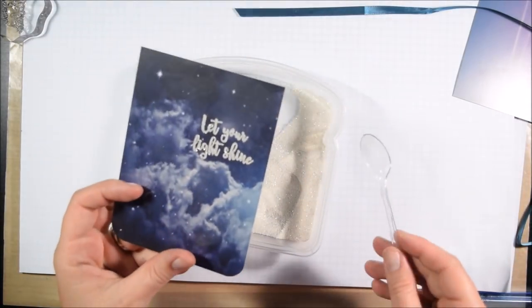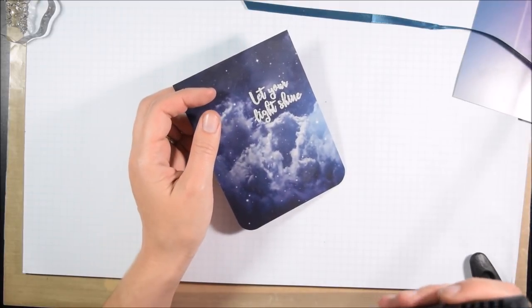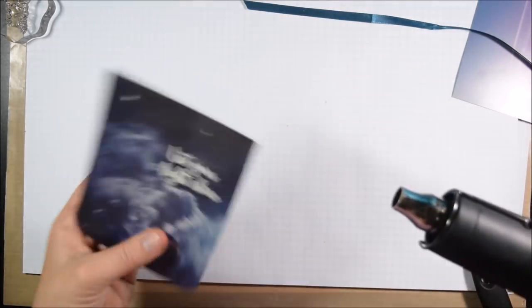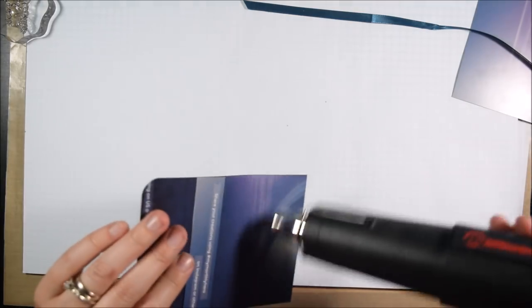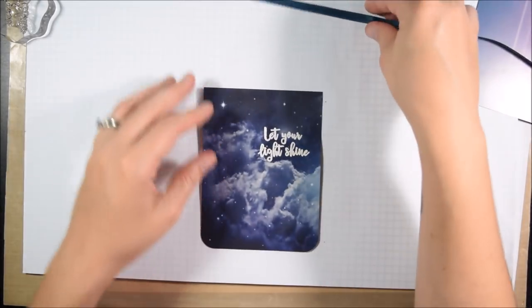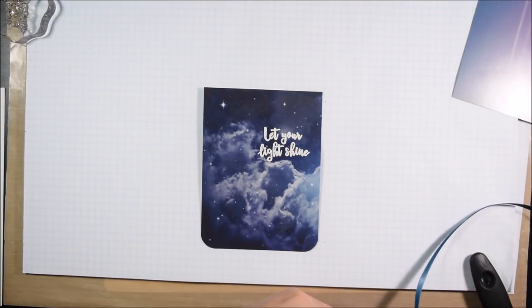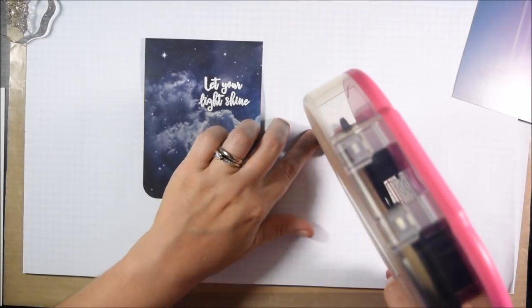Another reason I chose heat embossing is because that backer sheet is not standard paper — it's a shiny paper, so not a lot of ink is going to stick to it. Usually the only ink I'm successful with is something like Stazon, and I only own Stazon in black. The white glitter embossing powder I used isn't exactly fine powder, but because these are thick sentiments it pretty much worked out.